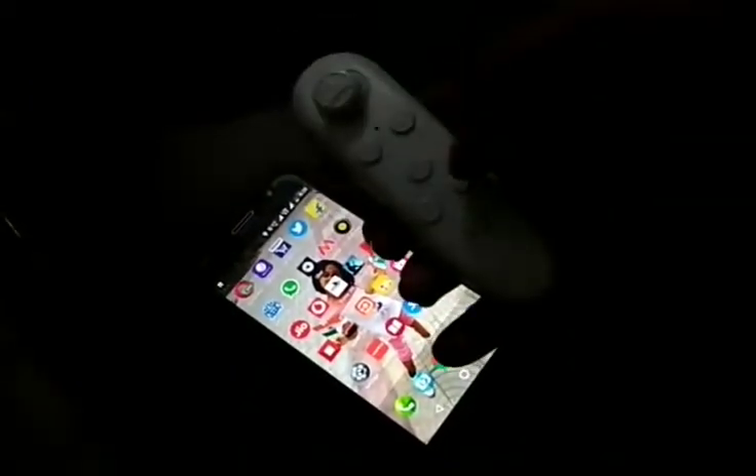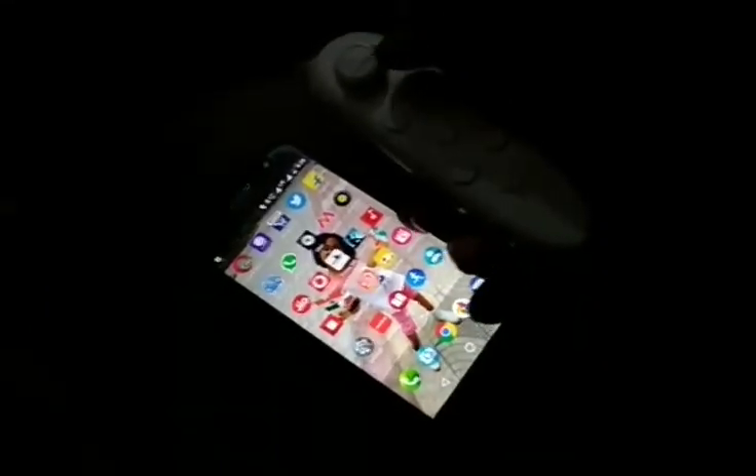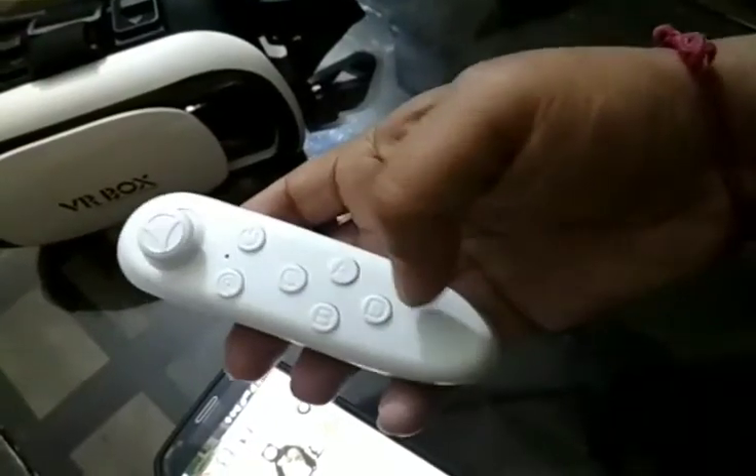The only trick is that you need to press this button and this button together for some time, and it syncs up quite well. Thank you guys.